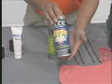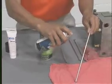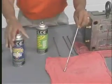Supergrease comes in convenient tubes or as a spray. You can use either formulation to lubricate pins as well as other equipment throughout the plant.